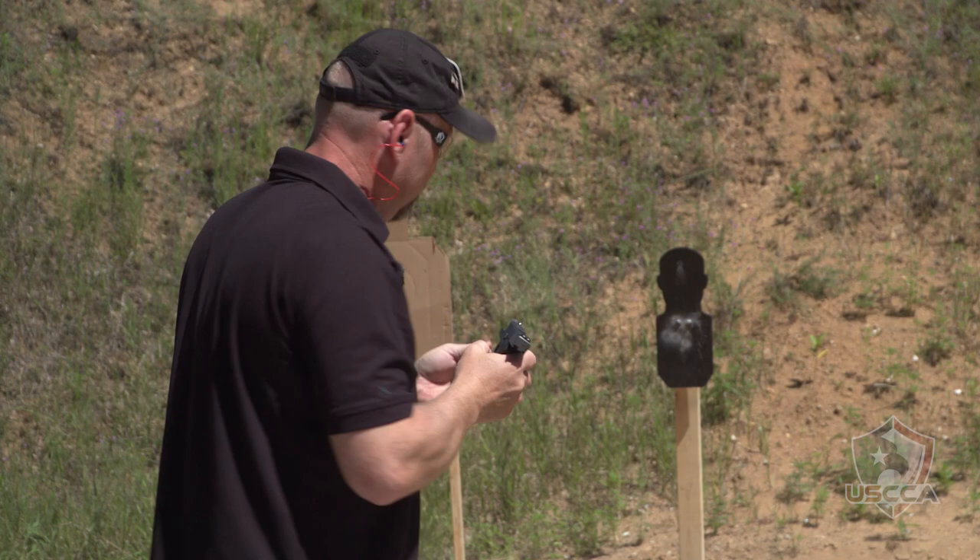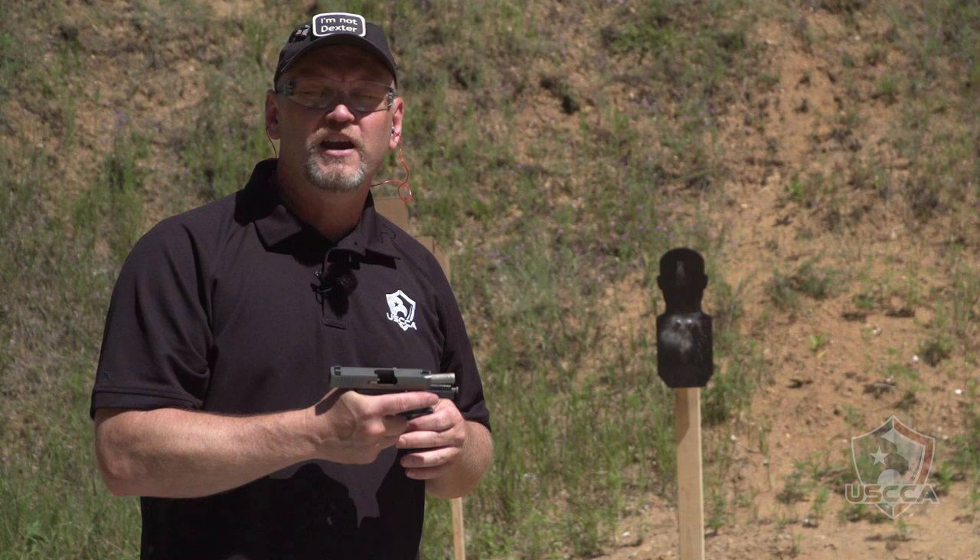This is just a smooth shooting and accurate little pistol. Small enough to carry in a pocket, and with an MSRP of only $499, you're probably going to pick this up for $450 or less at most retail outlets. I love this little pistol. It's easy to carry, comfortable to shoot, and puts rounds on target right where you need them.